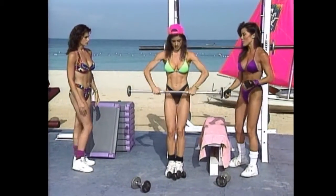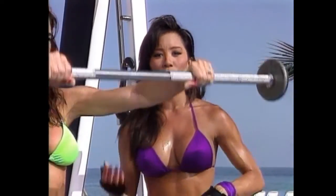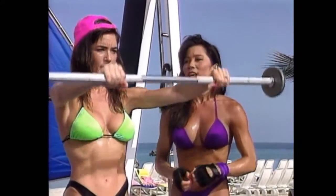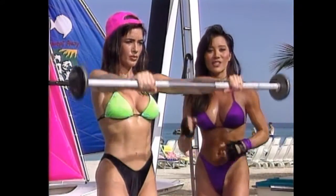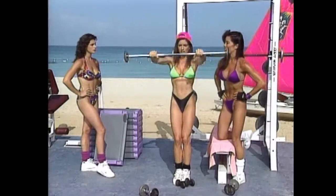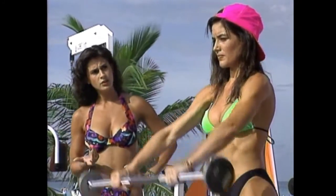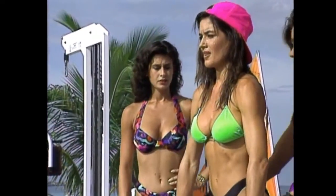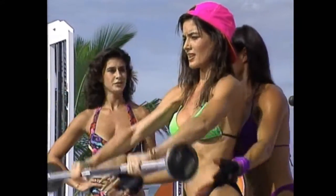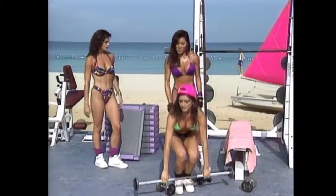A little bit of advice for you at home: all three of us keep a training journal. You can keep a record of how much weight you're using, how many reps you're doing, how you feel that day, maybe what you ate. It helps to see the pattern and also see your progress, so you'll be more likely to stick to your routine. With the shoulders, because they're small muscles, you can see results faster.